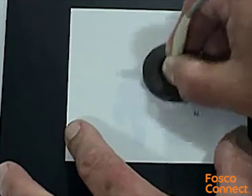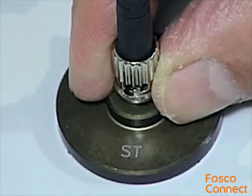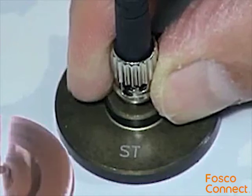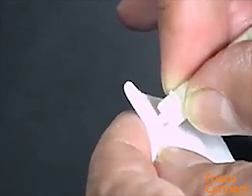Put the connector back into the polishing puck and repeat the process using the white polishing film. ST and LC connectors are terminated in the same manner using the appropriate polishing puck. Clean the ferrule tip with a wet wipe or alcohol-soaked cloth and inspect the polished end again with a microscope.